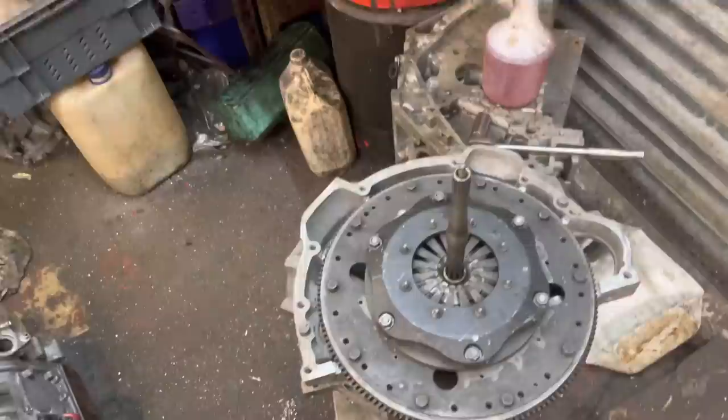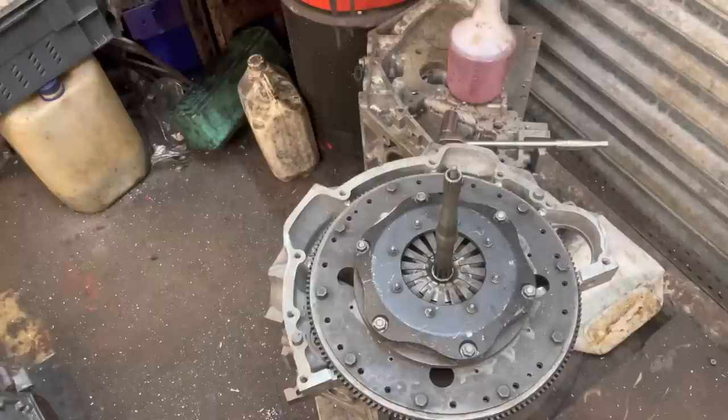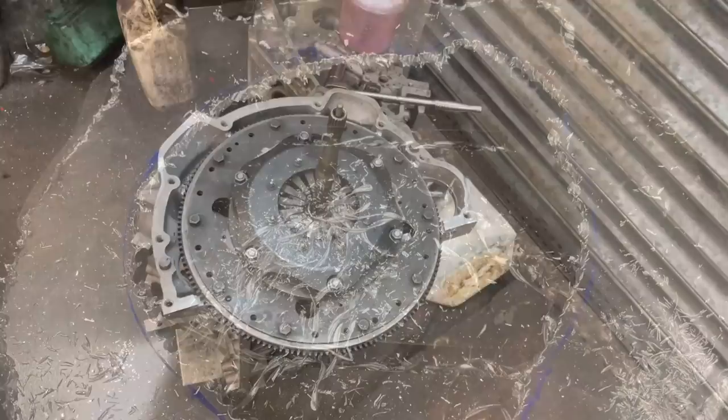A few friends have wandered into the workshop and asked why I'm doing this. The end achievement is I want to tow my Bond three-wheeler to a hill climb event on the back of my Imp van. A bit weird, I know, but it's just a personal thing. Okay, over and out for now.